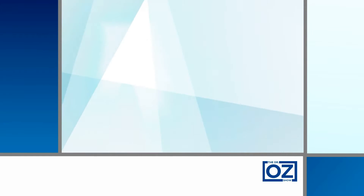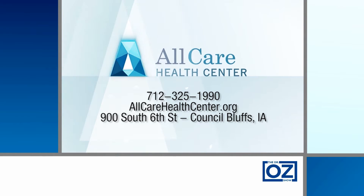Better Health with Dr. Oz is sponsored by All Care Health Center. If you need to see a provider, schedule an appointment and visit our brand new facility. Thank you.